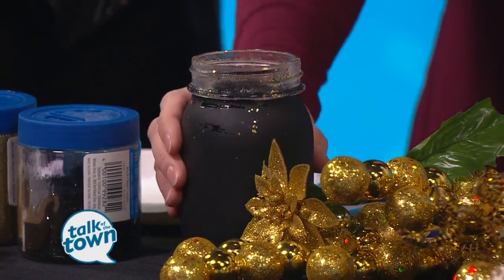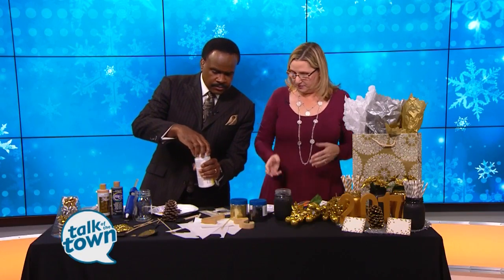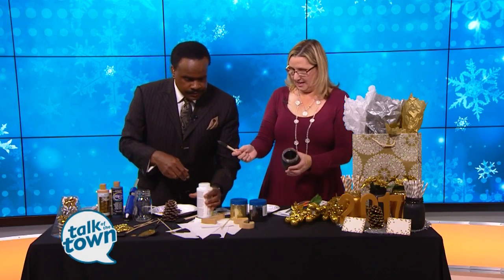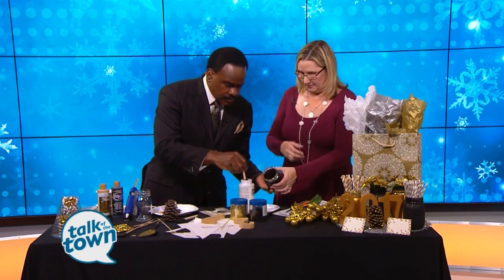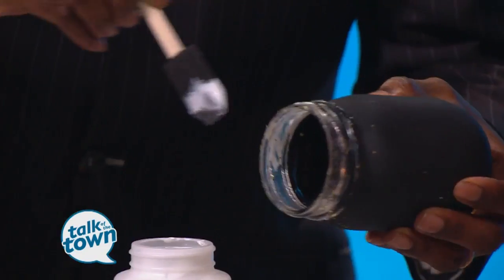So you have your decoupage there — go ahead and open that. It's really just like a watered-down glue, and you're going to paint a layer all the way around here. I've already added a little bit of gold to give it some shine. Don't be shy with the decoupage or the glitter.